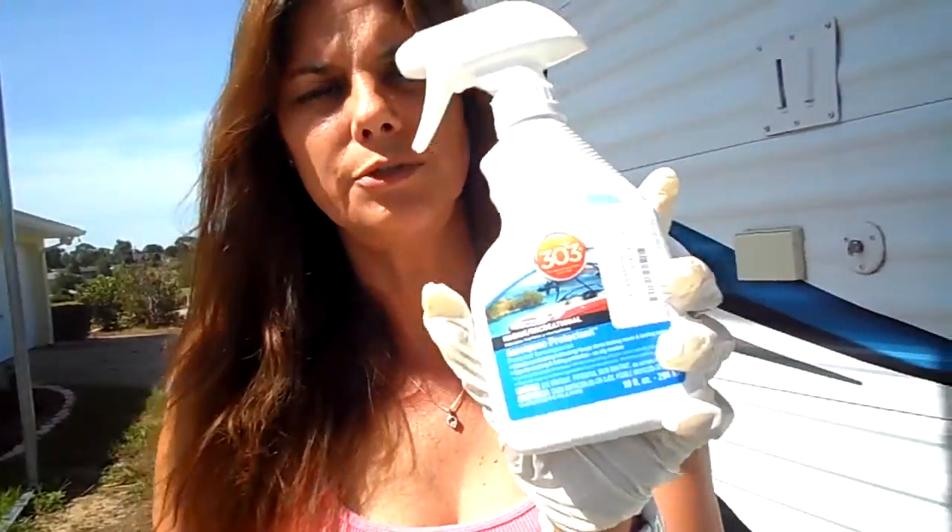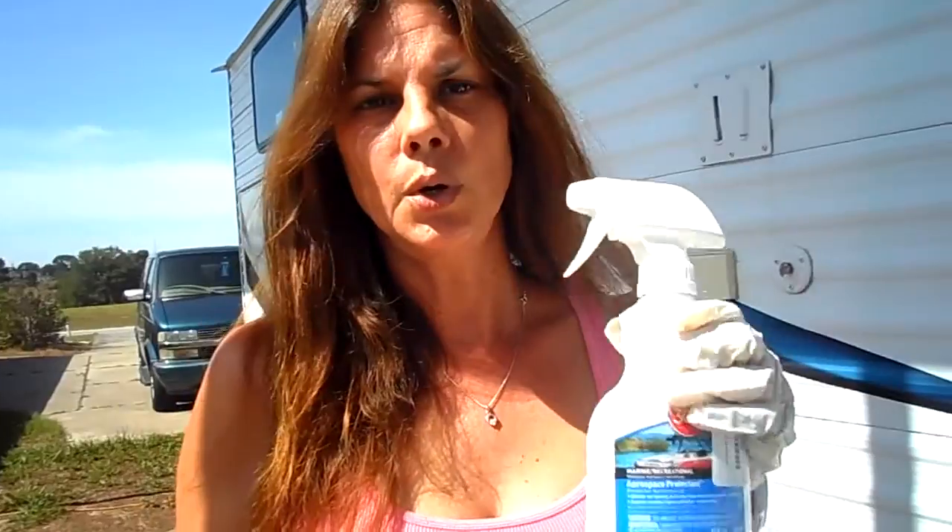Hey guys, it's Lydia and today I want to show you what I purchased at the marine store. I bought the 303 — this is the marine version. You put it on anything that's rubber on the boat to protect it, because it's always exposed to the sun.